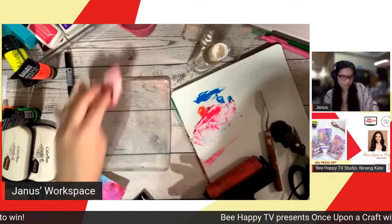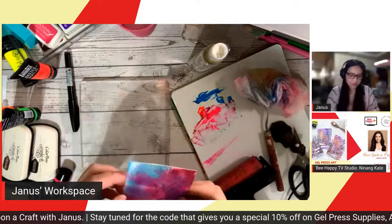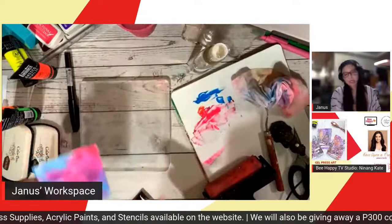Another way you can do this: the first technique is using water-based stamps to create your background colors. Another way is layering them one by one — first layer, then second layer with different colors. Yet another way is to do it all at once.